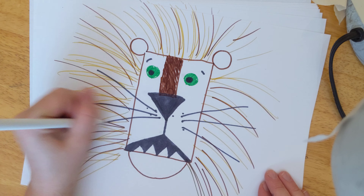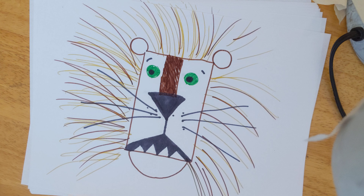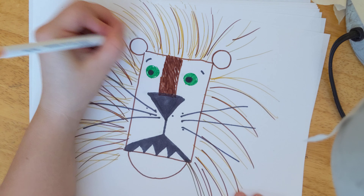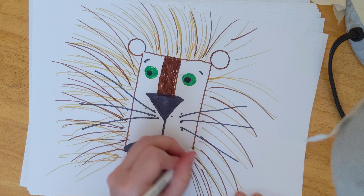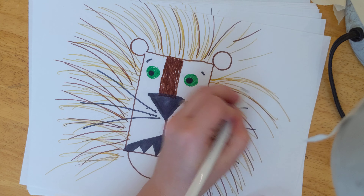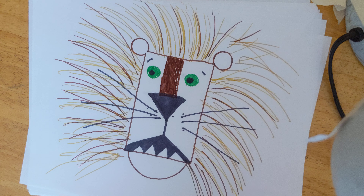How cool is that — we made a lion just by using different shapes! You can watch this video as many times as you want. I want you to have fun with this and be safe. I'll see you next time with another video!